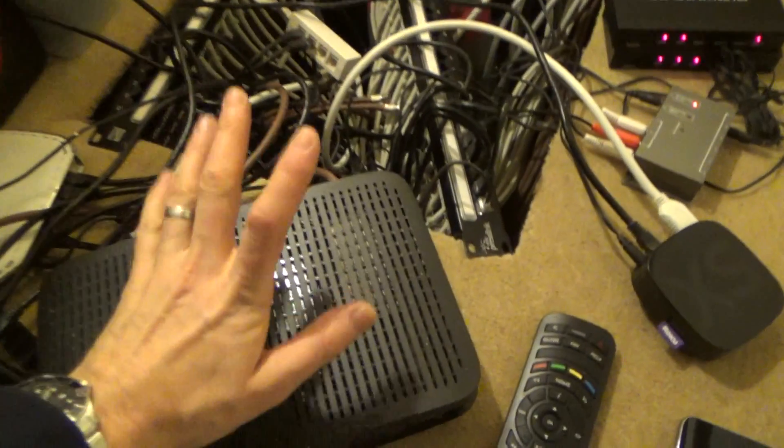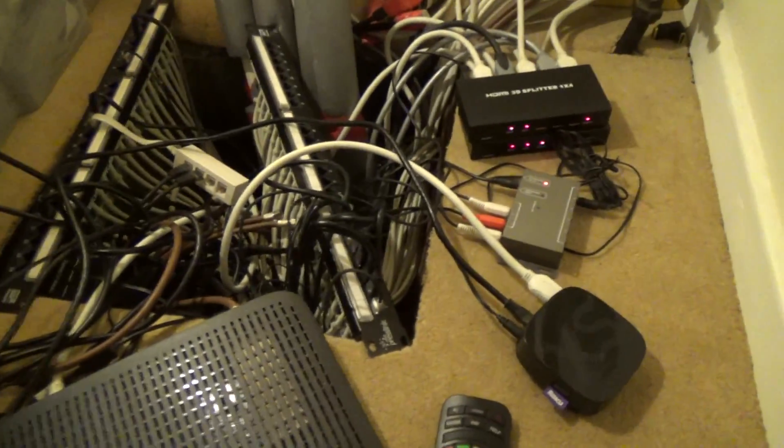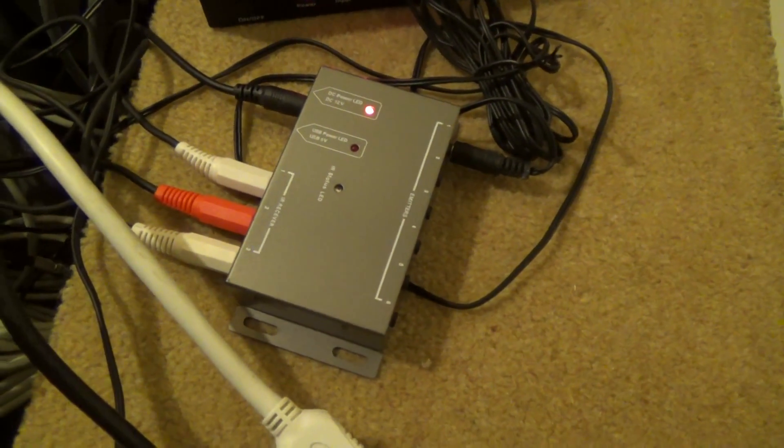So what I'm going to do now is turn the camera off and we're going to go under the stairs. Hopefully now you'll have a good idea of the layout. I'm going to show you how I've connected up my set-top box and my Roku media player to all the TVs in my house using these HDMI splitters.